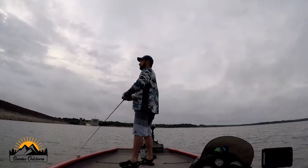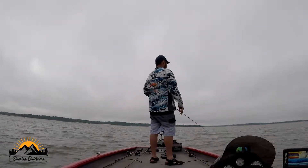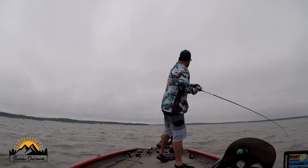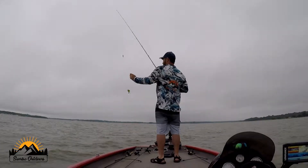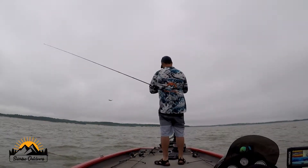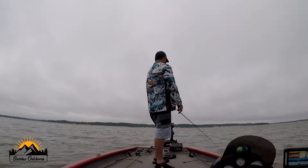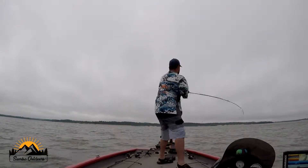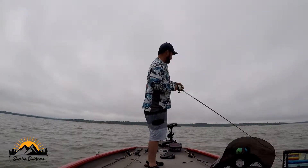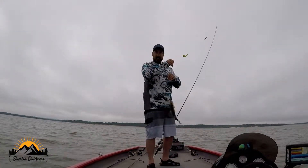Let's get this first cast out of the way and get after it. Two strikes on that first cast! That was a really bad hook set, but got that one — two strikes, two casts. Little guy, but it eliminates the skunk so we'll take it.